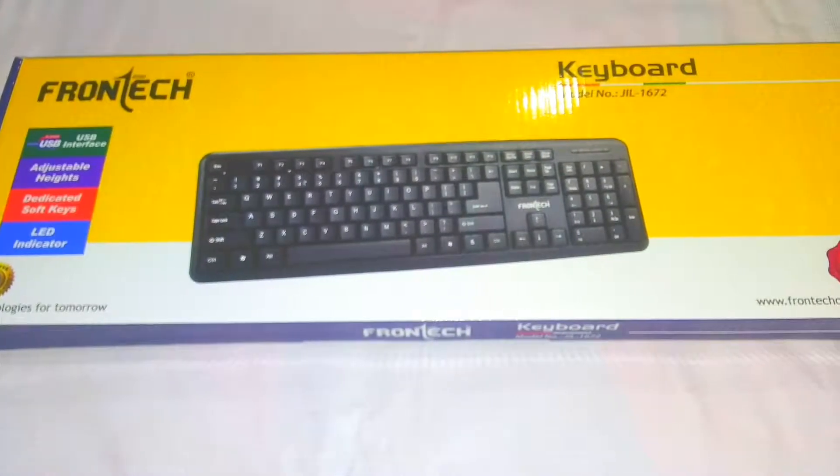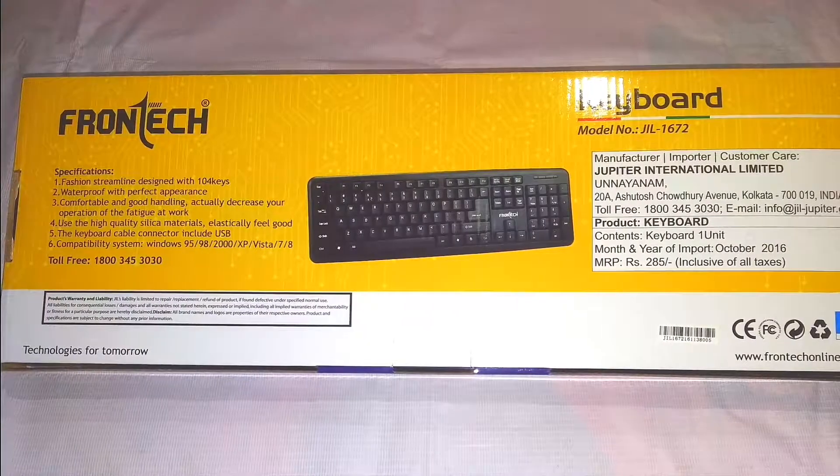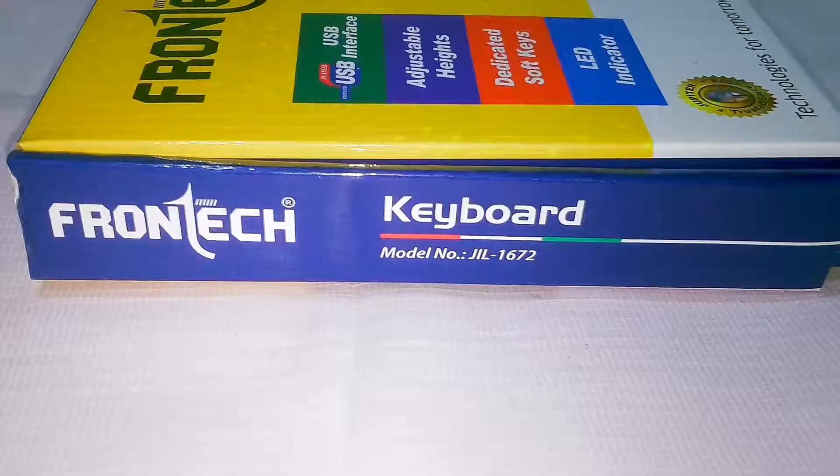Hello guys and welcome to techcrackshit.com. In this video let's do the unboxing and review for the Frontech JIL 1672 keyboard. Let's get started.